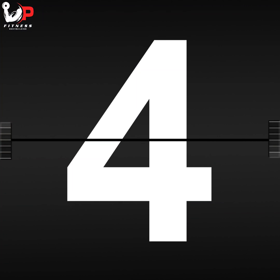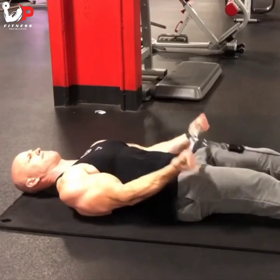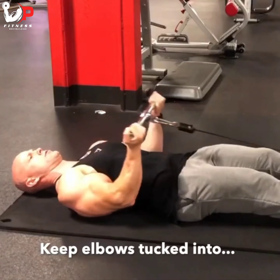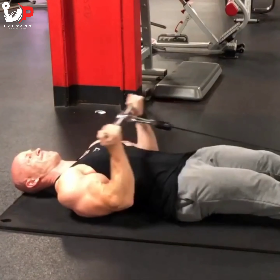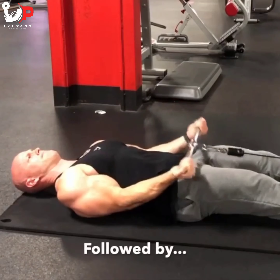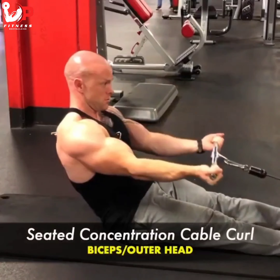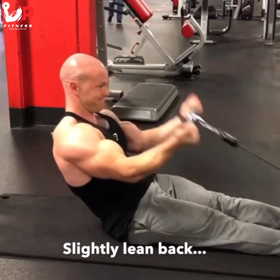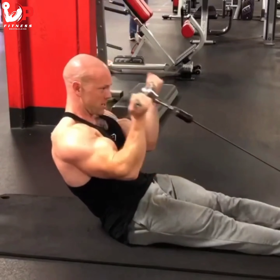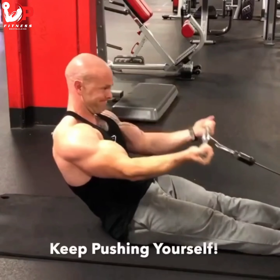This is a great compound set for the biceps. I'm lying on the floor, which gives a different feel for isolating the biceps, and I'm tucking my elbows into the sides of my body — not using any momentum or swing. Then I'm following this up with a seated concentration cable curl using the same weight. I'm slightly leaning back to enhance the contraction and keeping my elbows lifted to really work the outer head of the bicep. Try it out — shock the muscles and keep switching things up.